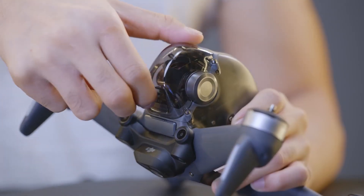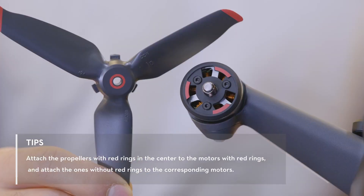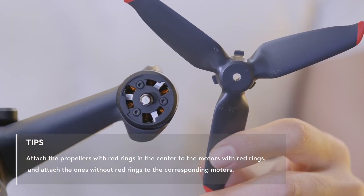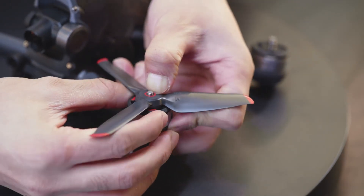Remove the gimbal cover. Ensure the propellers are properly attached. Align the propeller on the motor, then press down and rotate to secure them.